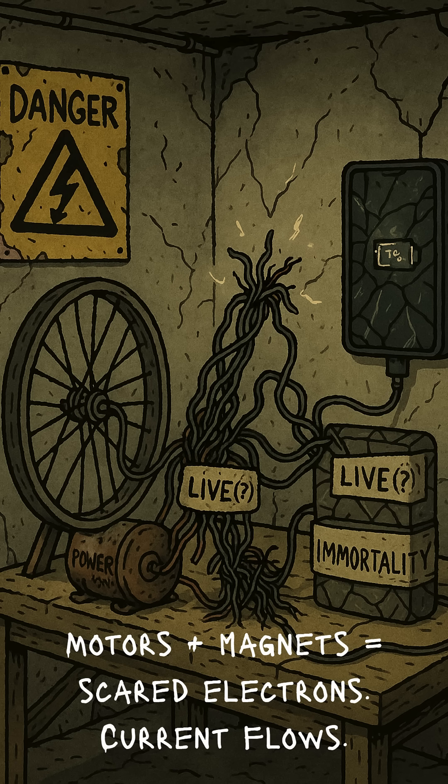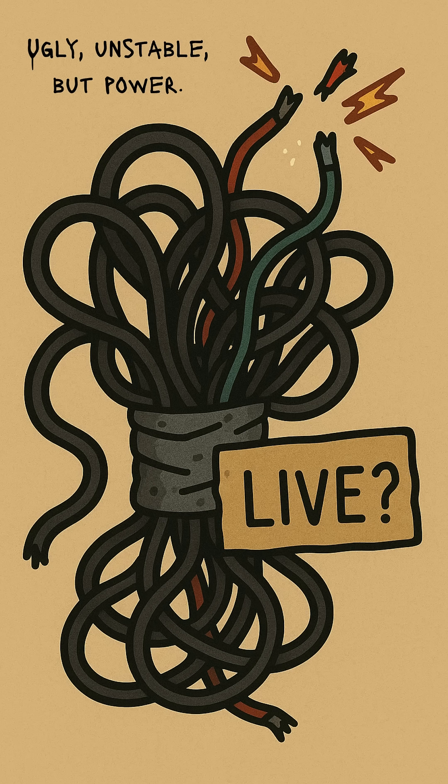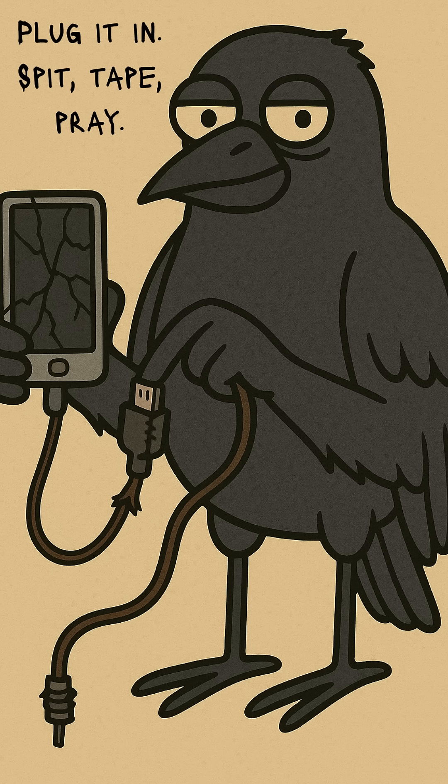Here's the messy science. Motors and generators are the same machine, just in reverse. Spin the shaft. The coil cuts magnetic lines. Electrons panic, and current flows. It's not pretty. It's not stable. But it's power — enough to trick your dead phone into sipping juice like it's on life support.